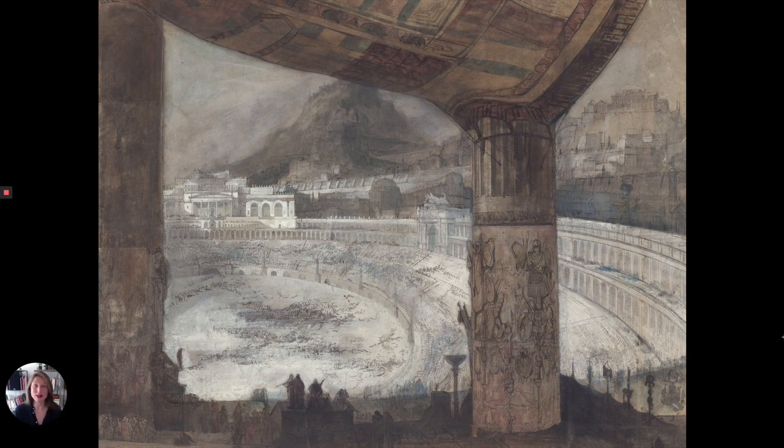This watercolor is a study for his design of the opera Les Martyrs by Donizetti, which was inaugurated at the Opéra de Paris on April 10th, 1840.